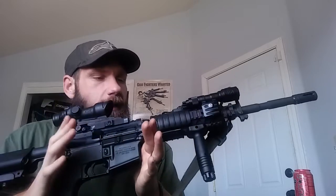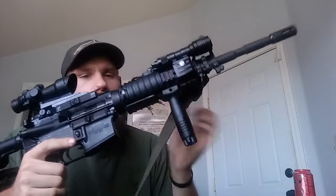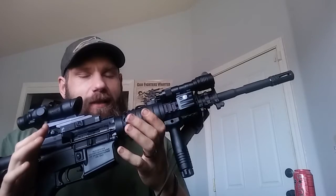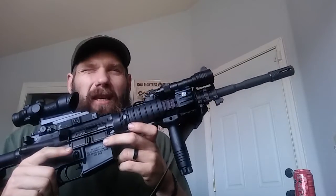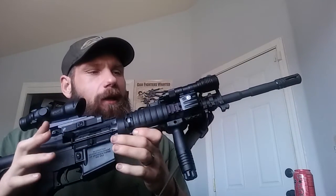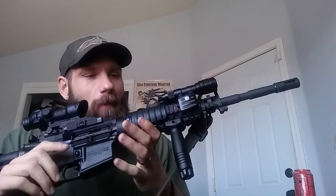I did the Knights rail, which is correct, and the Knights front grip. I did have the Surefire 952 light on it, and I didn't care for it — it's a little heavy. I did put a Malkoff insert in it, the bulb head assembly, so it was about 300 to 350 lumens, so it was plenty bright. It was just kind of big, those are just kind of heavy lights, and I didn't really care how it mounted or where the switch placement was.